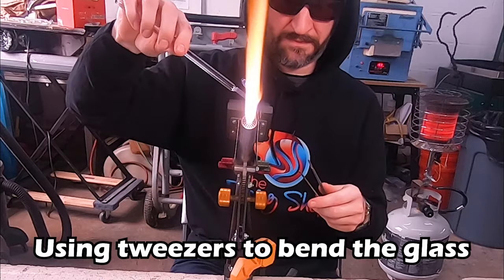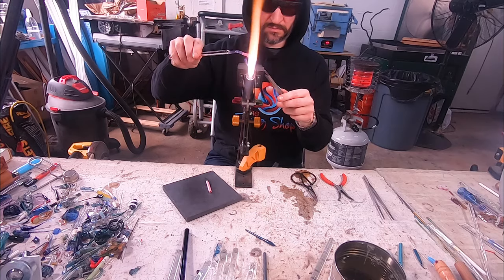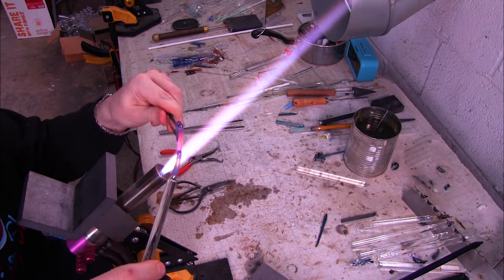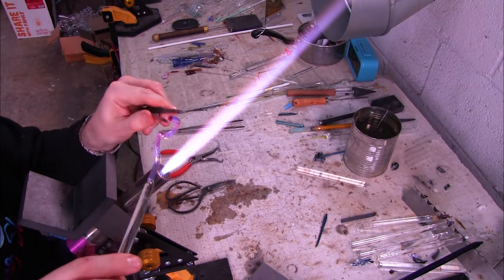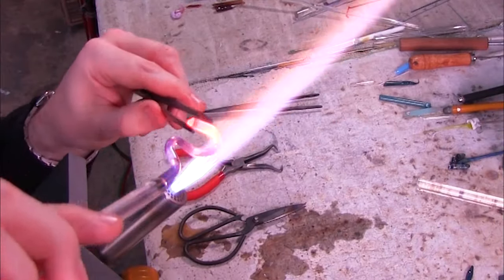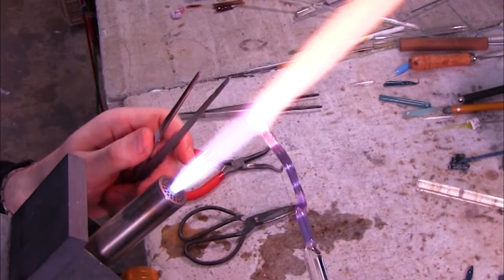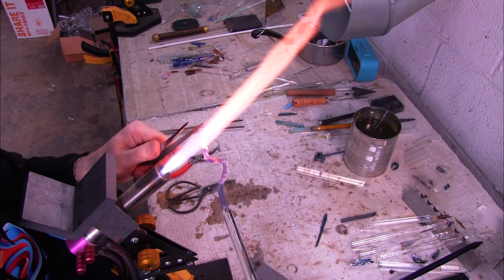Right now I'm straightening out that piece of glass. I'm using the flame to spot heat and the tweezer to straighten the rod. You put the heat where you want the glass to bend, so I'm putting it on those elbow areas and just using my tweezers to bend the glass straight. This is going to make it easier when we rotate the glass to keep things on center and make gathering the glass easier.